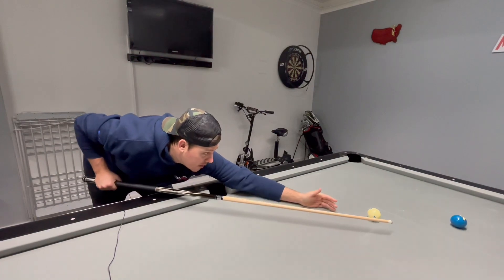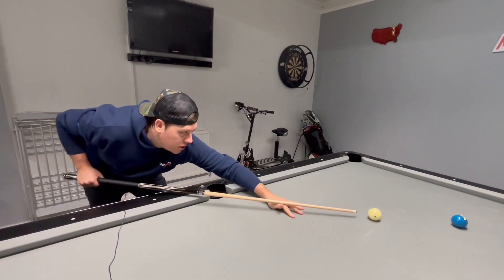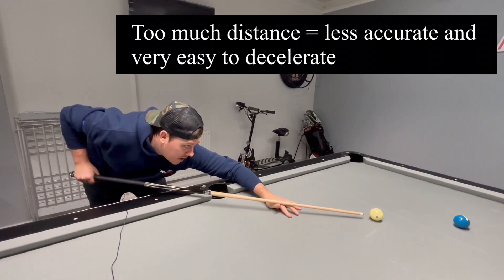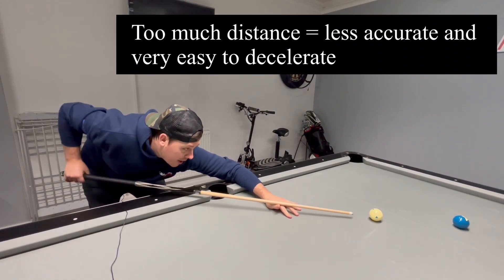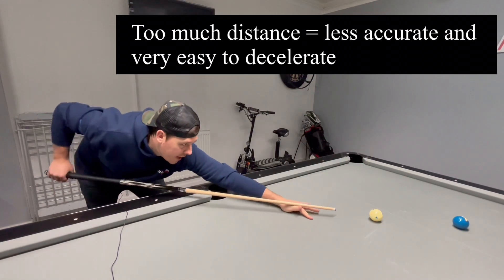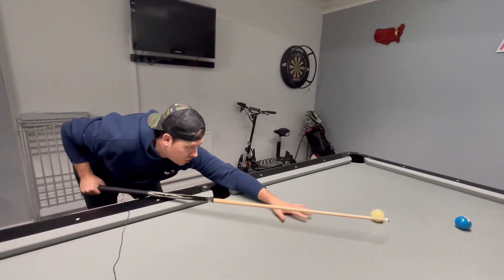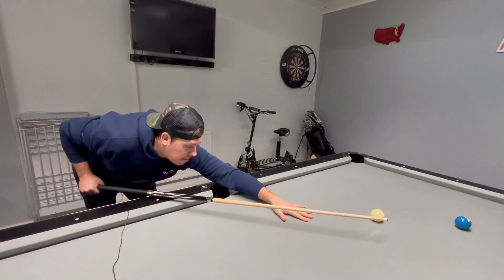If you're too far back you're going to be too wobbly — you're not going to be consistent in the long run. That feels horrible. So roughly around here — I will put the measurements up soon just to give you an idea. I know you can't keep measuring as you're playing; again, this is just a guide.